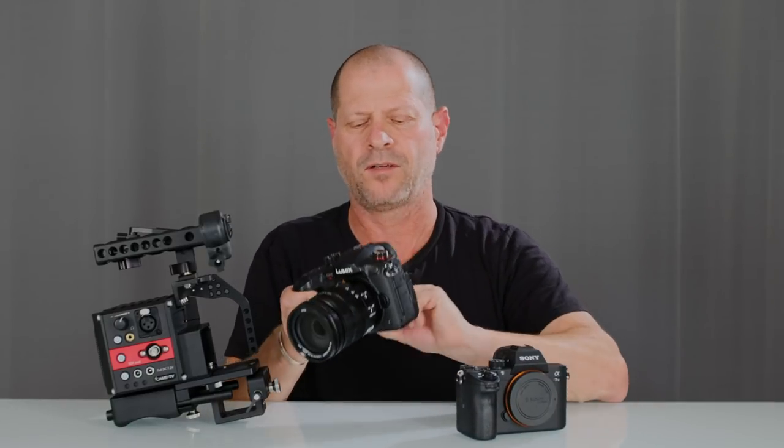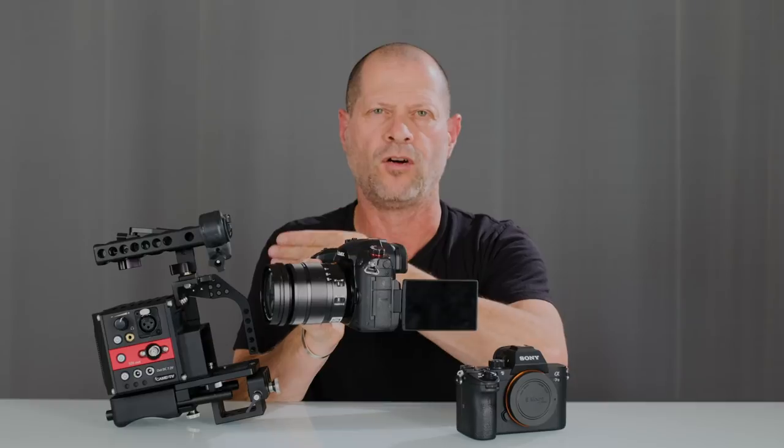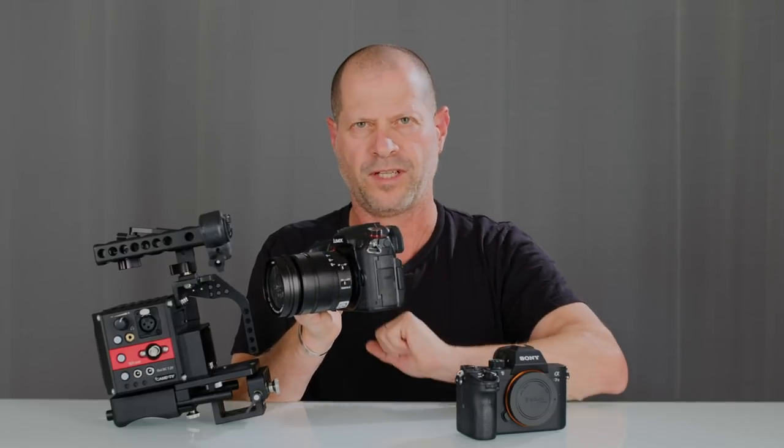My preferred camera for this specific rig is the Panasonic because of the swiveled LCD screen. That means when the camera is actually on the rig, you can still see what's going on and you can still touch the screen — really a good companion for this rig.